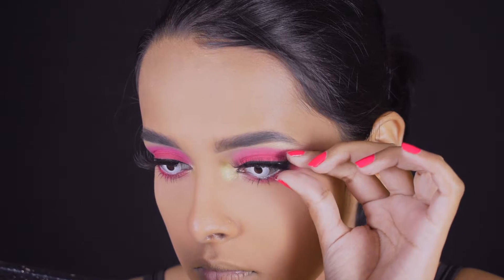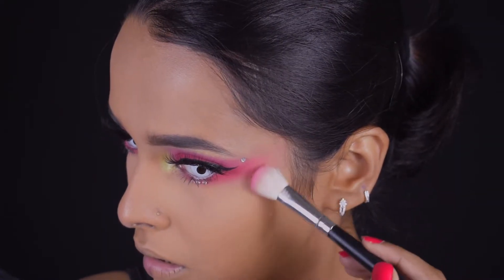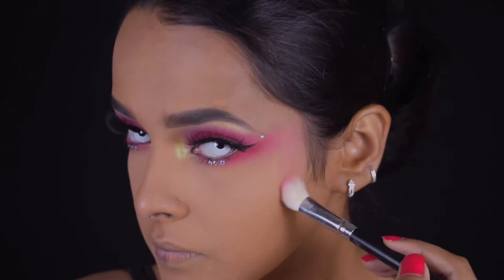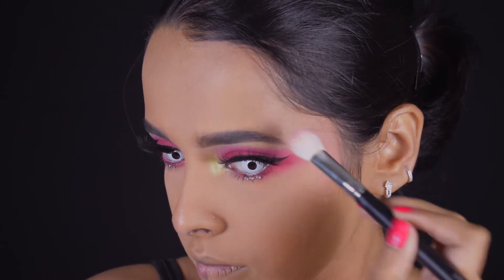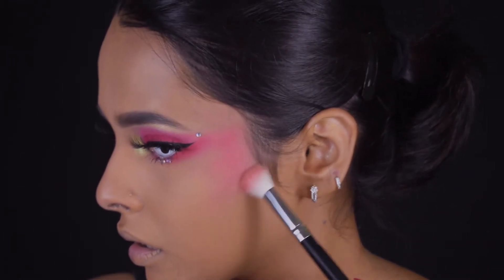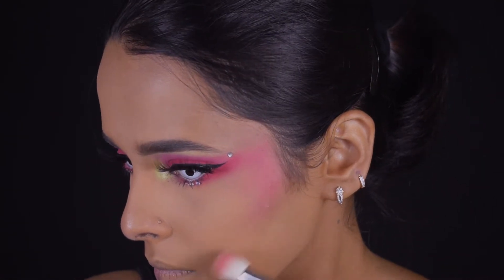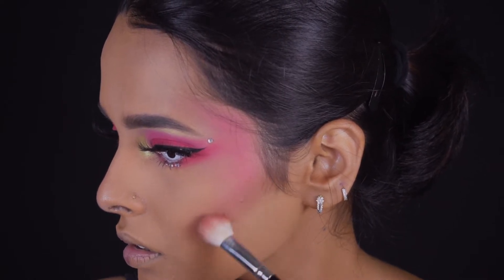Next I'm adding rhinestones — one at the end of each brow and three below my lower lash line. Then I'm extending the pink from my eyes to where I generally place my contour and blending it with a contour shade. I'm first blending the pink thoroughly, then taking the neutral contour shade from the Nykaa palette and blending it with the pink.